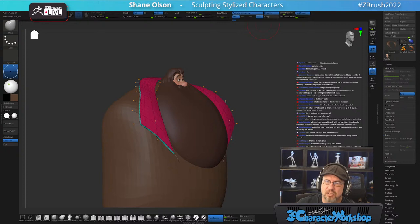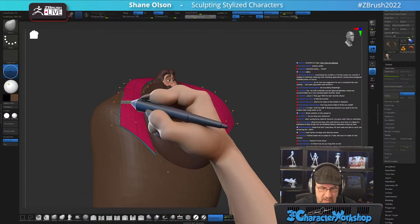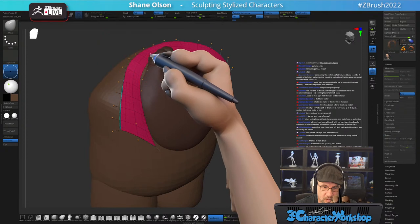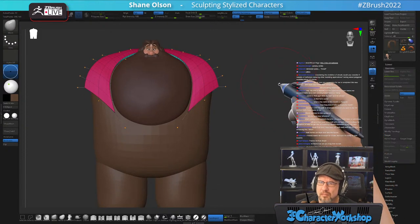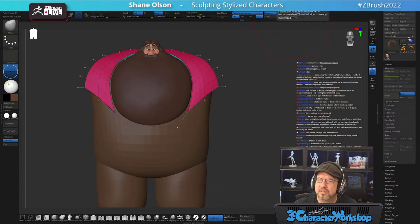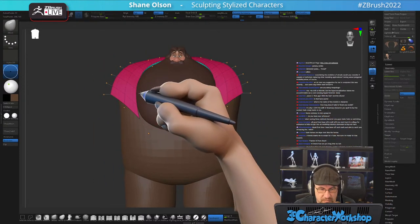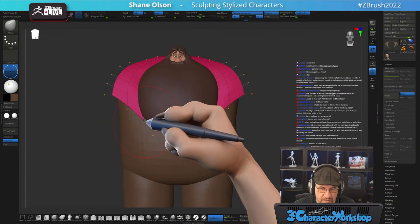This is the official Maxon ZBrush channel, so I like to keep the focus on ZBrush. As for whether ZBrush can replace other modeling applications for polygon modeling — yeah, absolutely, it's quite possible. There are lots of people who do all of their hard surface stuff inside of ZBrush.